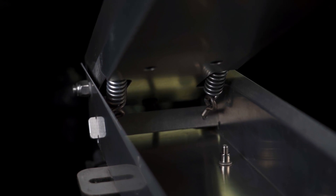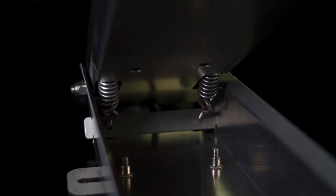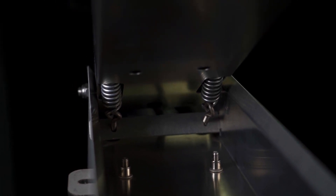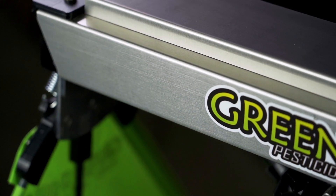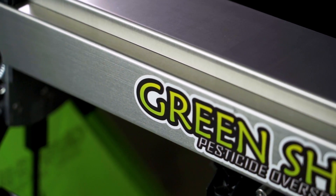No matter how careful you are, we all hit stuff, and Green Shield is designed to take those hits and return to the original down position. It automatically resets itself to the correct position without you having to do anything. The spring tension is adjustable for booms that fold upside down — you simply run the spring tighter so the Green Shield frame doesn't flop down when your boom is folded for transport. We've manufactured Green Shield using stainless steel, aluminum, and high-quality plastic and fiberglass for durability.